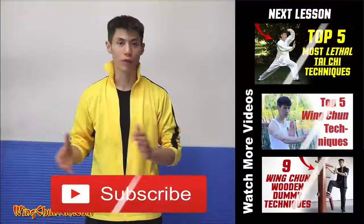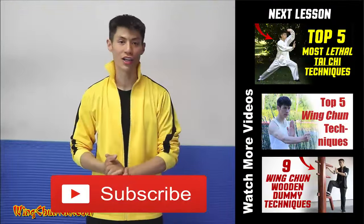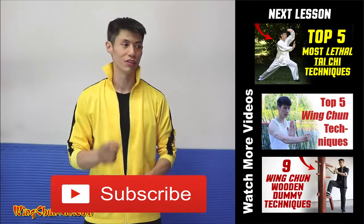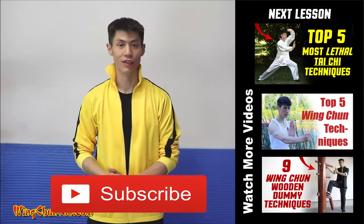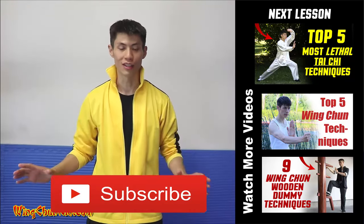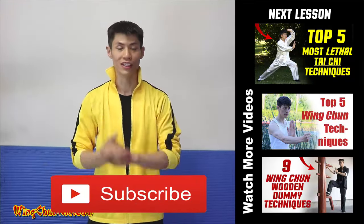Thanks for watching top five Tai Chi techniques. You want to watch the next video, just click on the video box here, or check out some of my other playlists. If you haven't already, make sure you subscribe to my channel. I'll see you in the next video.